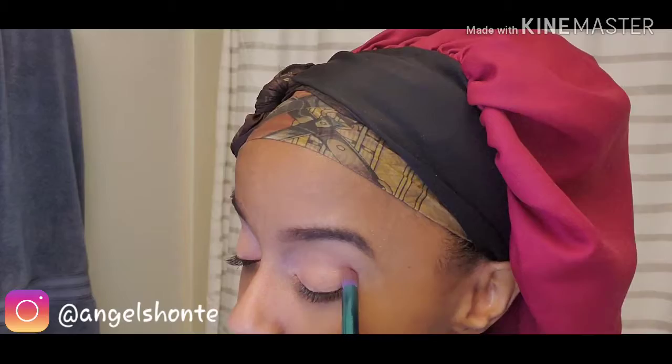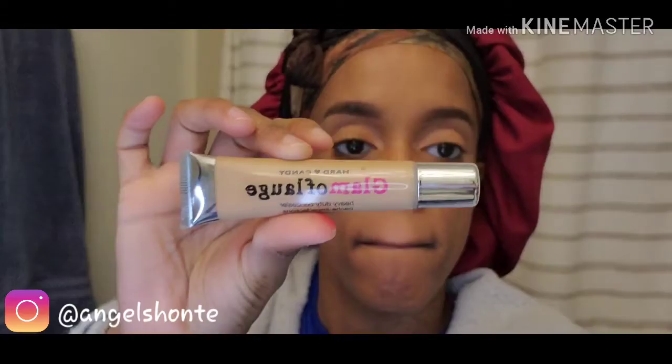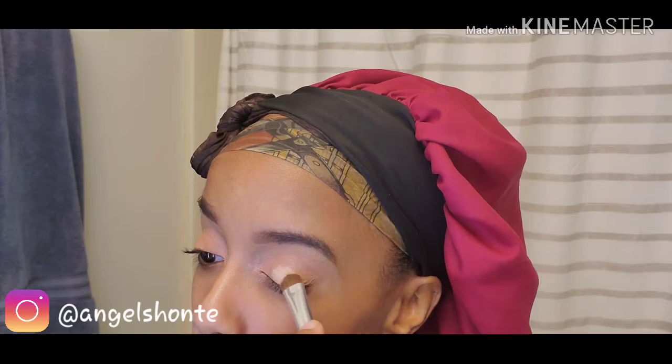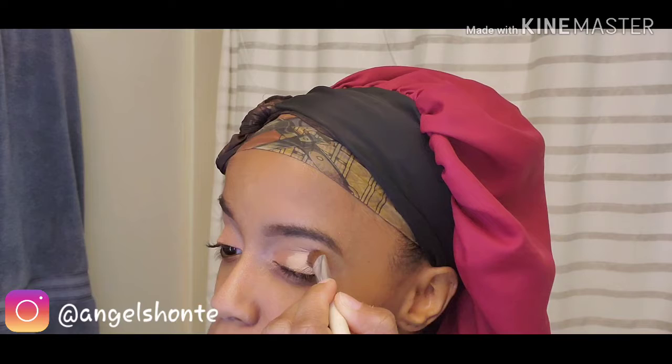Make sure you're tapping it in. Okay next I'm going to cut my crease using my hard candy glamofage. I got it at Walmart. So I'm going to cut my crease, blending it outward. I mainly like to do this off camera because it takes a lot of focus for me anyway. And if you hear any screaming in the background, don't mind that. So I did both of my eyes — I did the other one off camera.